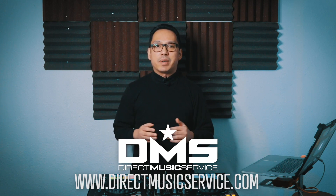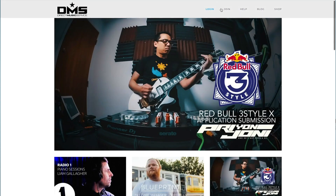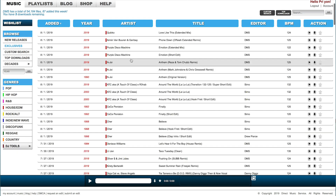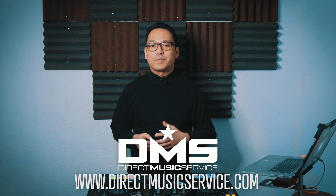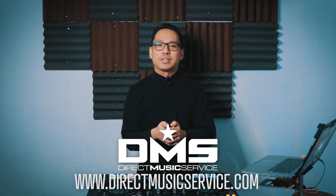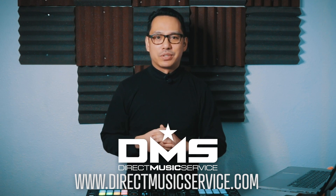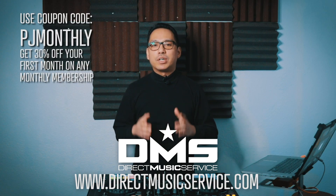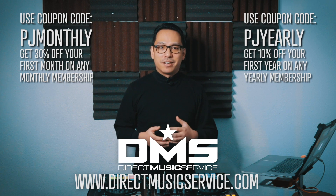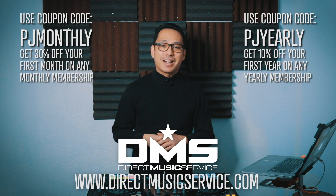DMS is an online database for working DJs and mix artists. It's the one-stop shop where you can get your music for your gigs — a searchable, organized database with thousands of edits, remixes, and different versions of your favorite tracks from many different genres. They also have an awesome mobile app so you can search your favorite tunes, put them on a wish list, and they'll be ready on your Dropbox folder when you get home. Use the code PJ MONTHLY to get 30% off your first month of any monthly subscription, or use PJ YEARLY to get 10% off your entire first year of any yearly subscription. Go to directmusicservice.com today to sign up.